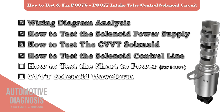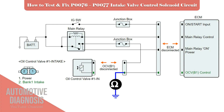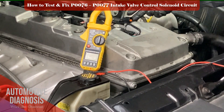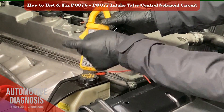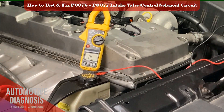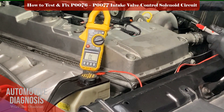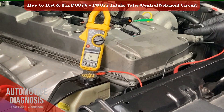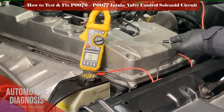If the OCV is okay, we need to test the control line. For testing the OCV control line, we can start by checking the short to ground. While the OCV connector is disconnected, use a multimeter and check the continuity between the OCV harness connector and the chassis ground. In this test, you should not have continuity — otherwise the control line is shorted to ground, which needs to be found and fixed. No reading in this case means there is no continuity, showing that the control line is not shorted.